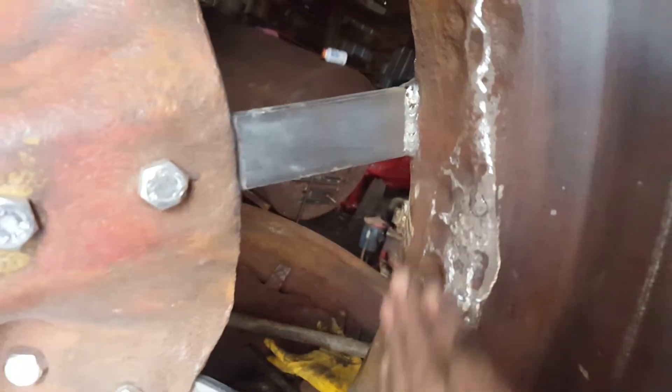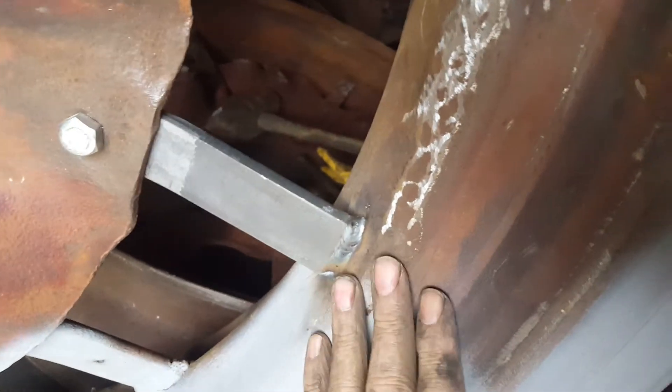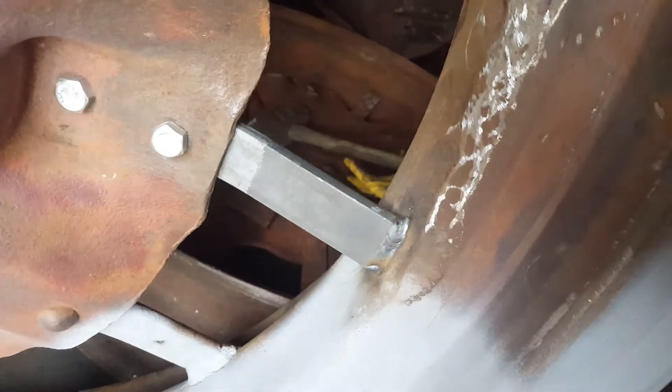Here's the other side. Right through here was another hole, and I've got it kind of ground down fairly good, but it's still going to be rough — there are massive pits in here. So I'm just going to put a little bit of metal filler in there and call it good.